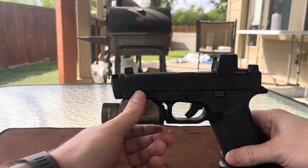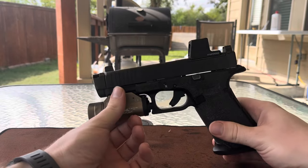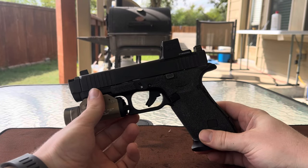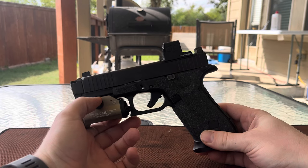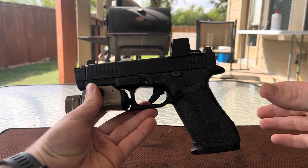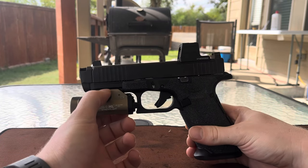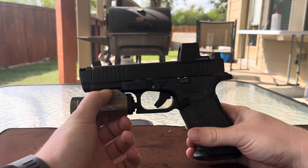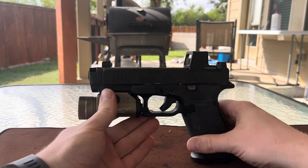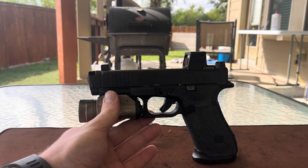Another thing to consider is that with the comp installed, it turns the footprint of the Glock 45 into what's essentially a 17 or 47. So yes, the Ramjet tames the recoil impulse of the 45 a bit, but so does the extra slide mass of a 17 or 47, and once the footprint is already that big, I think I'd probably rather just put that $350 towards a different firearm.